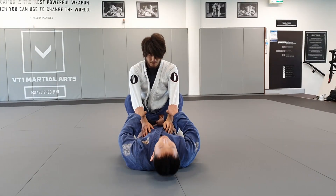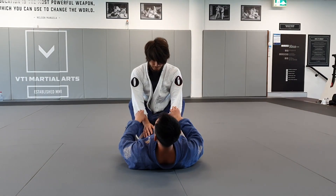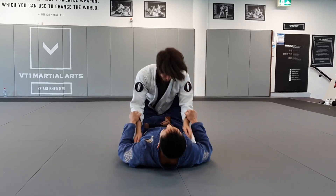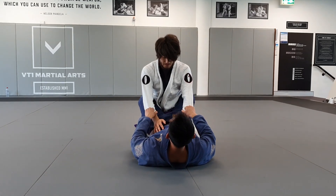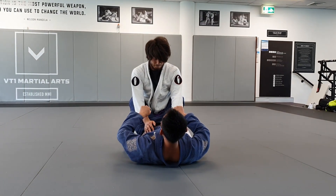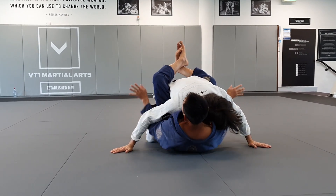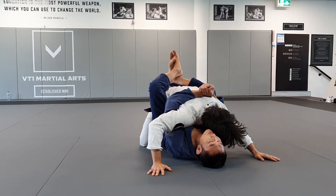I'm going to take both sleeves and pull Mikai's weight forward using my knees and my hands. I'm going to lock my knees and pull like a leg raise sit-up, bringing both knees to my chest as I pull. As I pull with my hands, I want to push out to get his hands on the mat so I can swing and get my double underhooks.